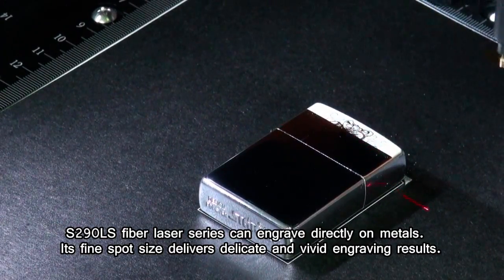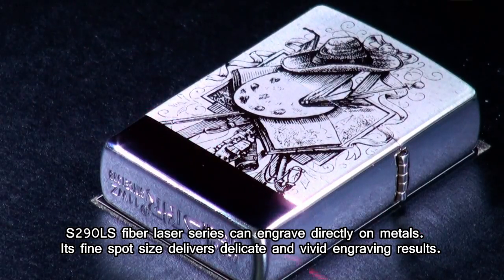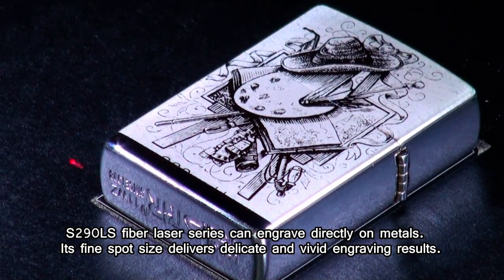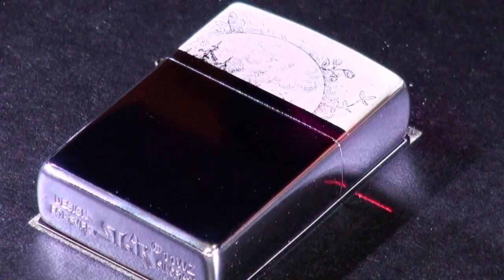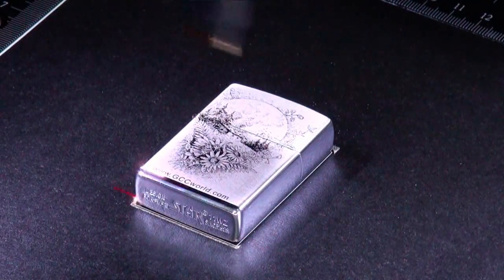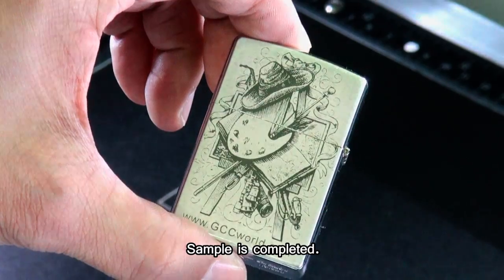The S290LS Fiber Laser Series can engrave directly on metals. Its fine spot size delivers delicate and vivid engraving results. The sample is now completed.